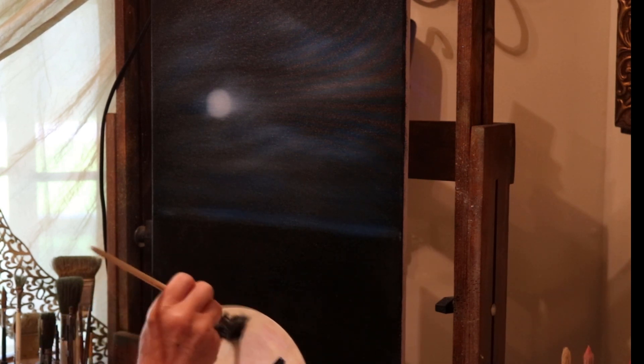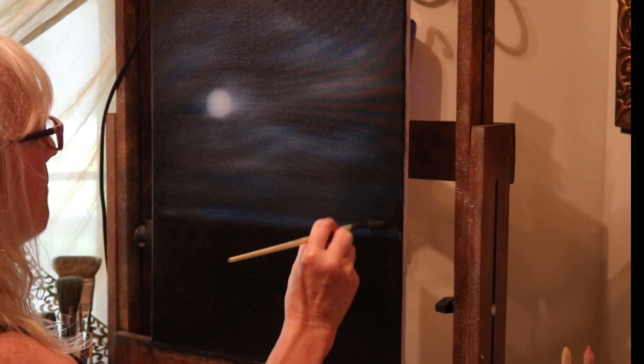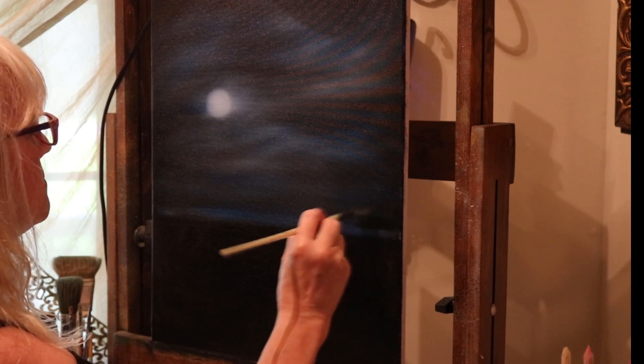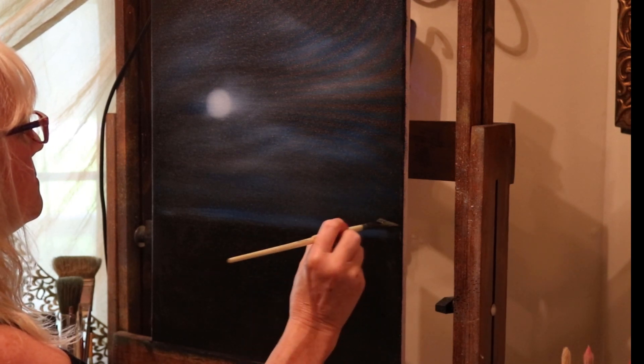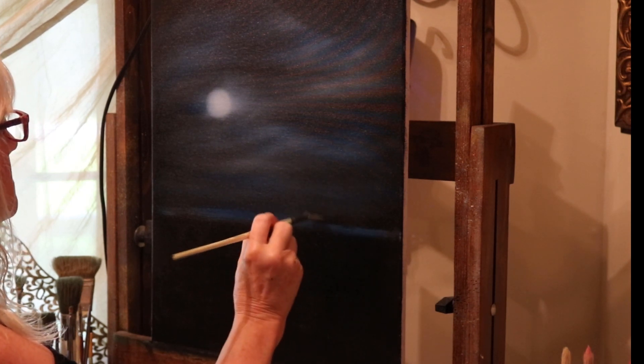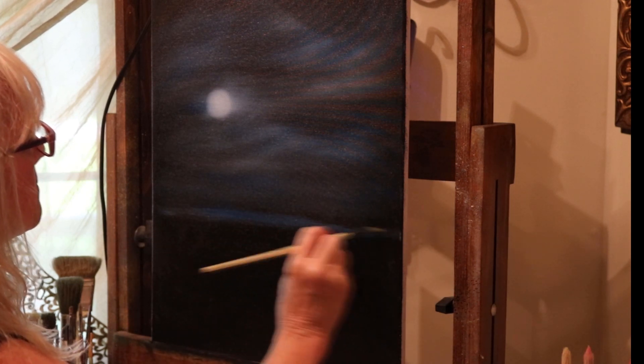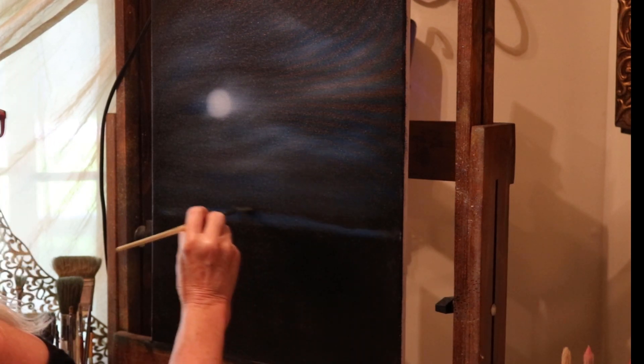Now I'm taking some black and going to create far, far away trees back there. You'll barely be able to see it, but since we've got a little bit of light blue in there with white, you'll be able to see the distant horizon. Go just above your blue line — a fan brush works good.